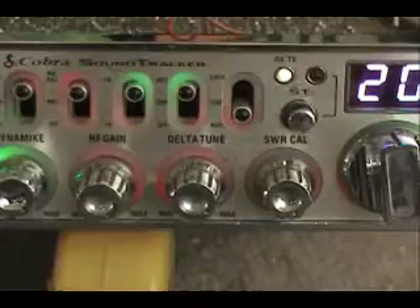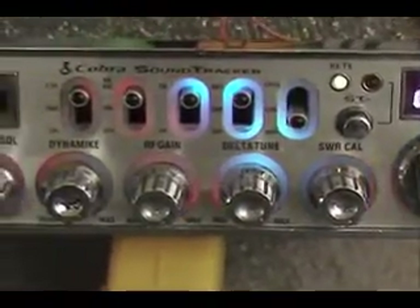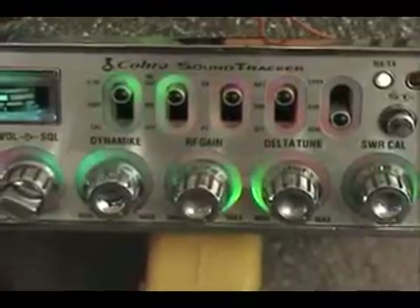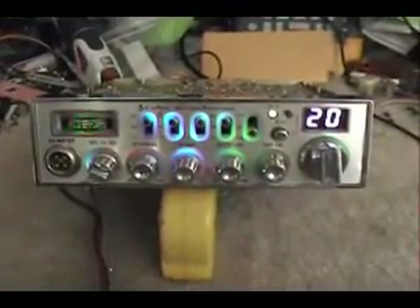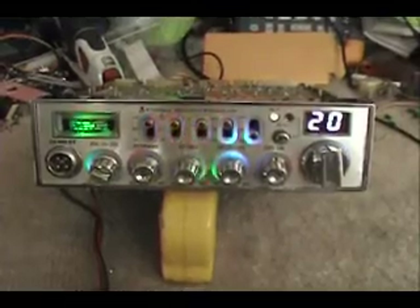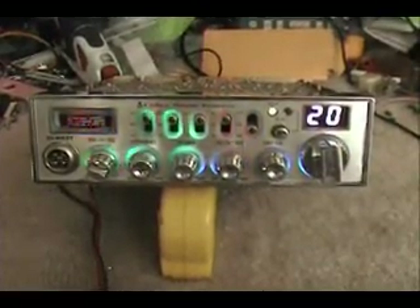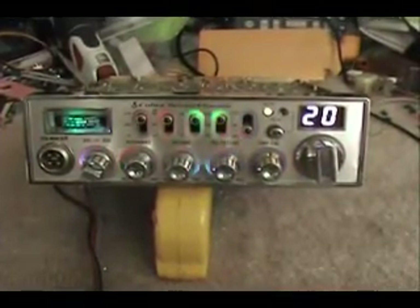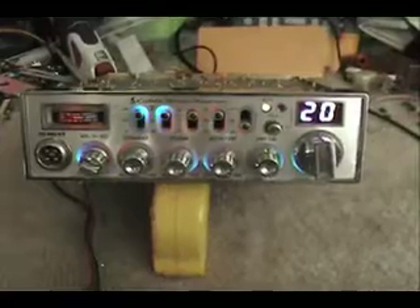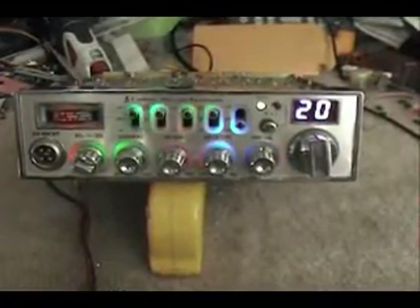I didn't know how many guys had done one — I think I've seen one or two that somebody else had done, and I had never done one, so this was a first for me. I really liked how the finished product turned out — it's certainly unique. Nothing special done to the radio other than that. This is kind of what we did, some of the custom work we do. You guys have a great day and thanks for taking a look.